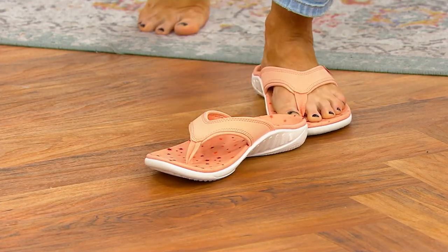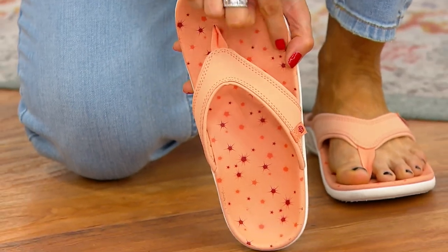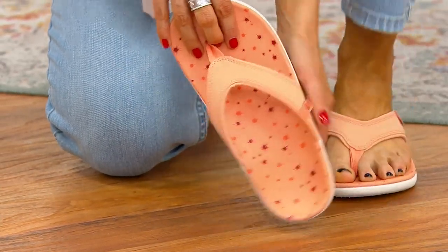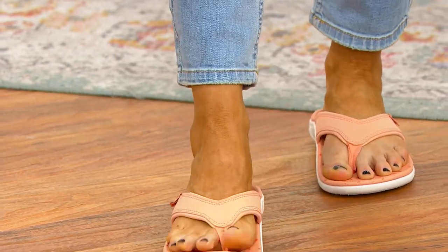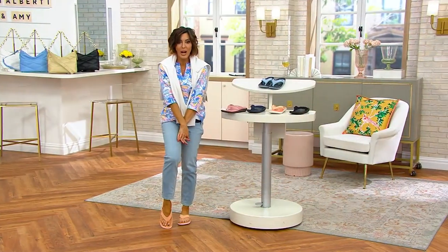Because guess what we have in this Spanko that you've not had in any other? A little starry sky moment. You only see a hint of it when you're wearing the shoe. But even when you see them at the back door, or head on out and see around your toes, you see that cute little detail.